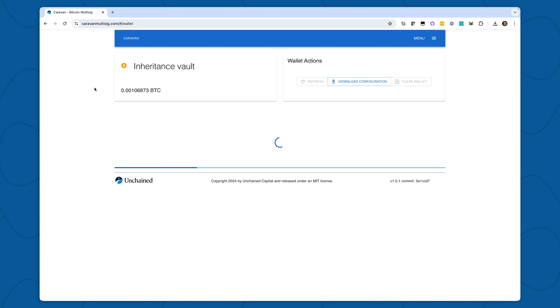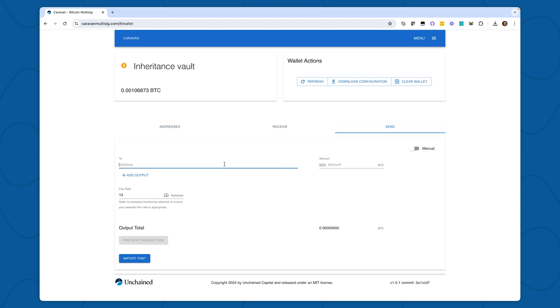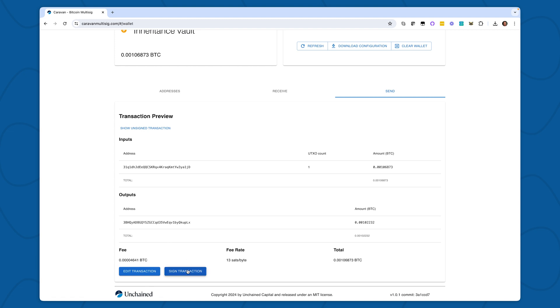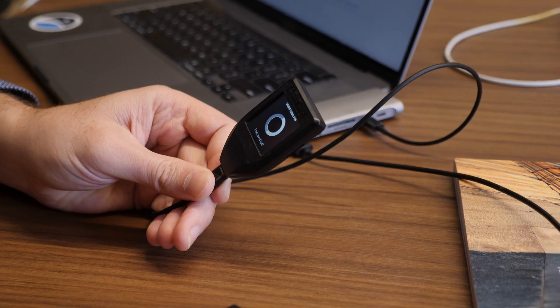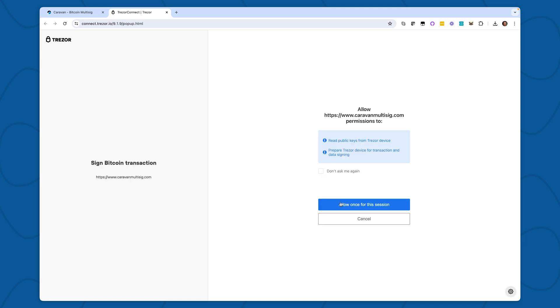As you can see, my inheritance vault has very quickly popped up. In order to spend from my vault, I'll simply hit Send and paste my destination address. Then I'll select the amount. Finally, I'll hit Preview Transaction, where I can see all the details of my transaction. In order to sign my transaction, I select Sign and then I select the keys. My key Rothbard lives on my Trezor, so I'll select Rothbard and then Trezor. After I've unlocked my Trezor, I will select Sign. Signing takes me to Trezor Connect, where I can allow it to sign the transaction.